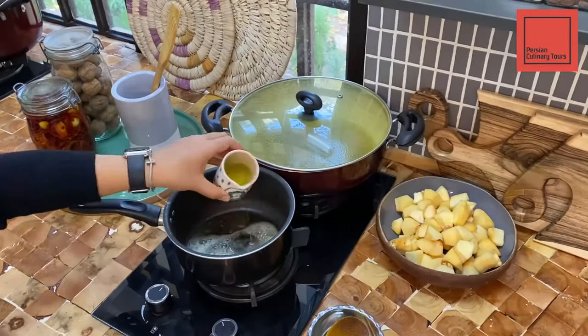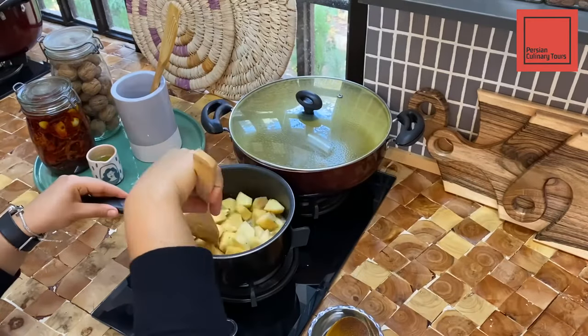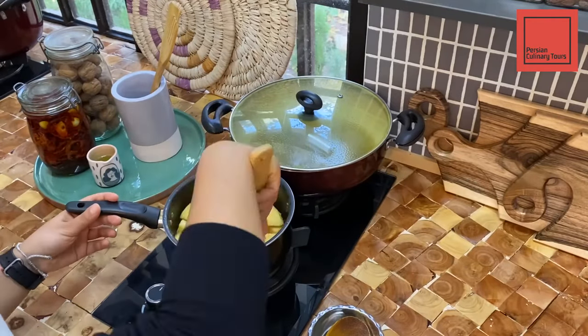Melt the butter in a pan. Add a little bit of oil so your butter won't burn. Add the quinces and fry them for 10 minutes, then add the sugar.